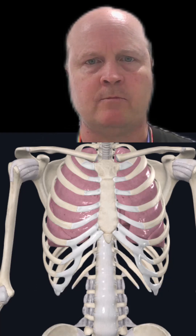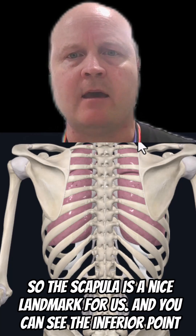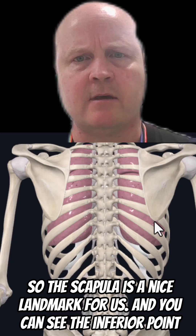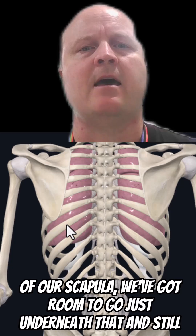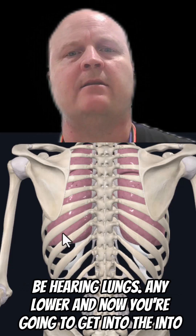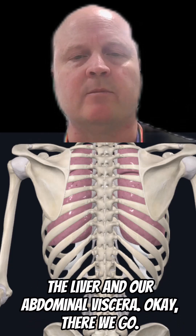Let's have a look at the back. The scapula is a nice landmark for us, and you can see the inferior point of our scapula — we've got room to go just underneath that and still be hearing lungs. Any lower and now you're going to get into the liver and our abdominal viscera.